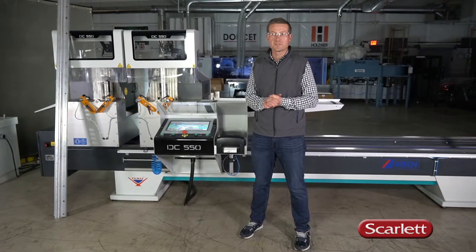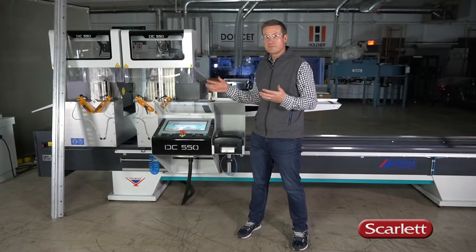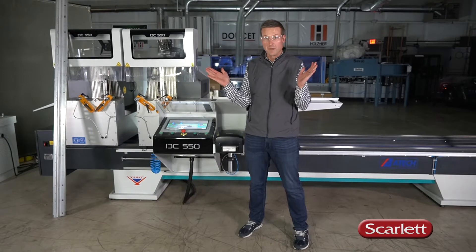Hi, it's Chris Timmer from Scarlet Machinery. We're here today to talk about the 24-inch double-headed miter saw from ATAC. This saw is great for cutting aluminum extrusions, especially double miters.